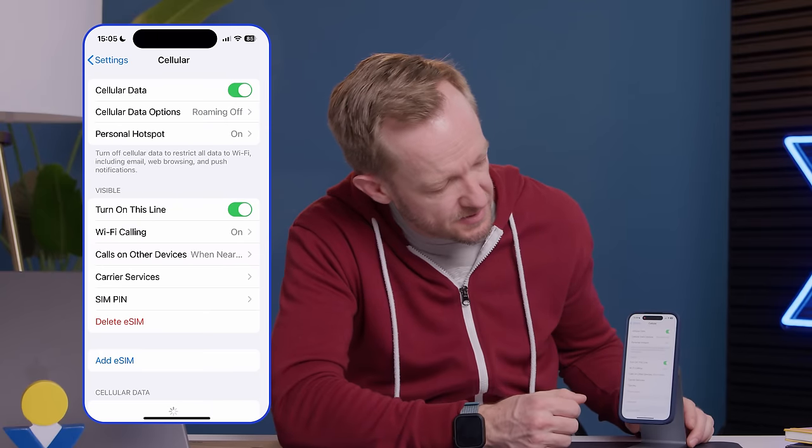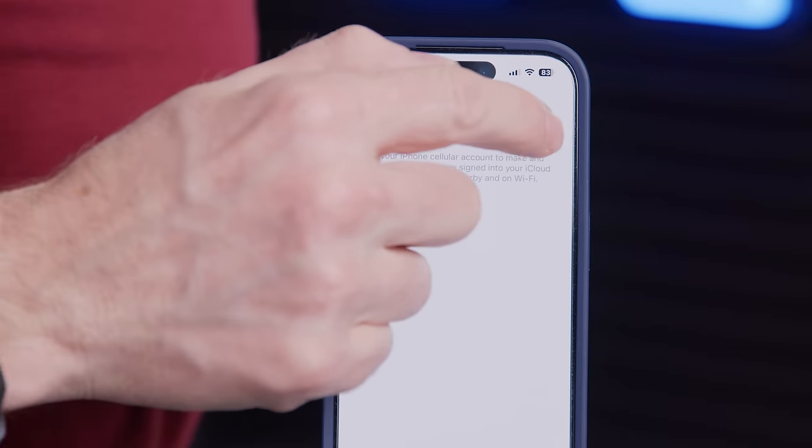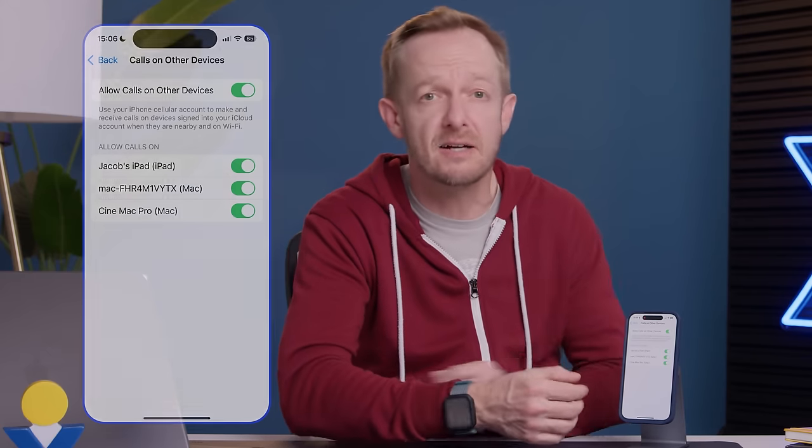In the same cellular settings menu, you can also enable Allow Calls on Other Devices so that your Mac or iPad can call using your cell number through FaceTime using Wi-Fi calling over the same Wi-Fi network. I'll click back to Cellular and go into Calls on Other Devices. You can see Allow Calls on Other Devices — slide it off and back on, and it's going to list all the other devices connected to your iPhone through iCloud services. If you don't turn this on, those other devices will only be able to make and receive calls over FaceTime. But if you do choose this option, you can call any land-based or cellular number and it'll look just like a regular call on the other end of the line.